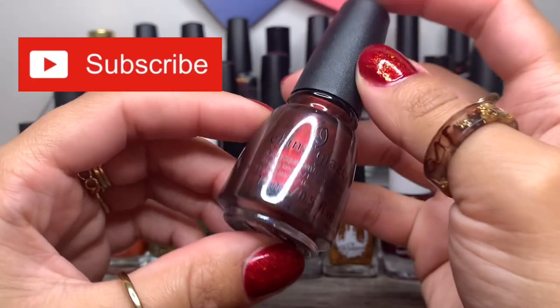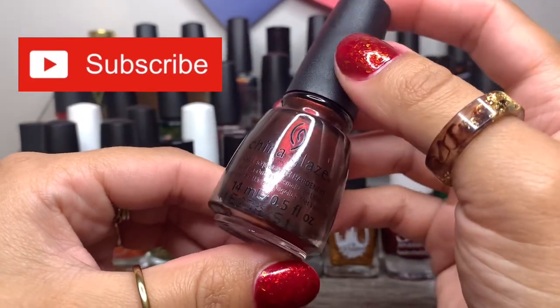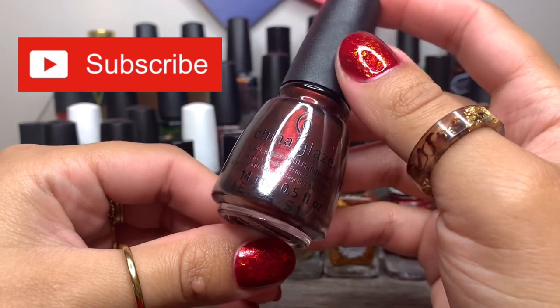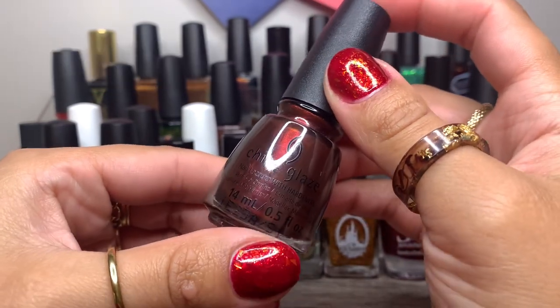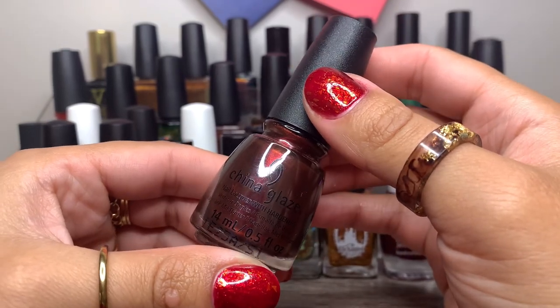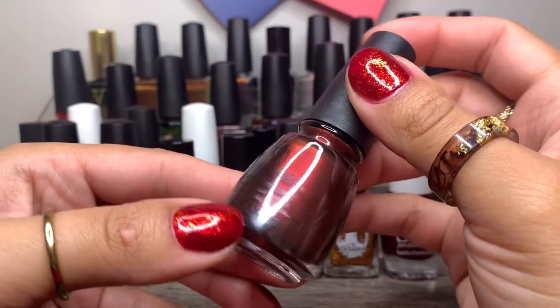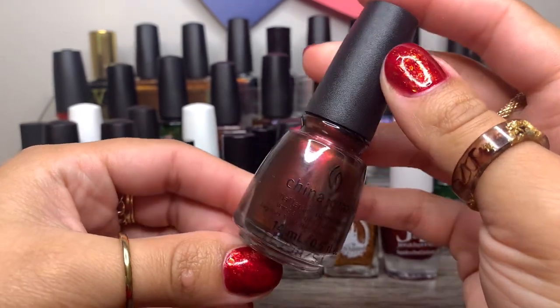And we have China Glaze in Now Onova. I absolutely love China Glaze and their Halloween collections. I think the most recent Halloween collection wasn't really doing it for me, but they've made some amazing nail polishes for their Halloween collections. So I hope they really step their game up for next year.